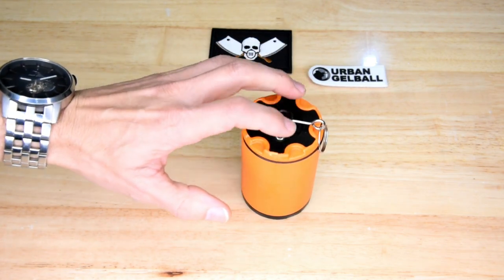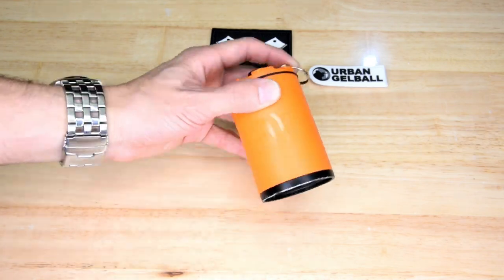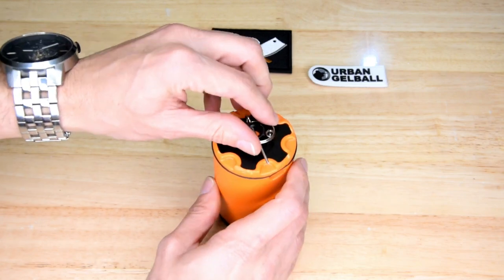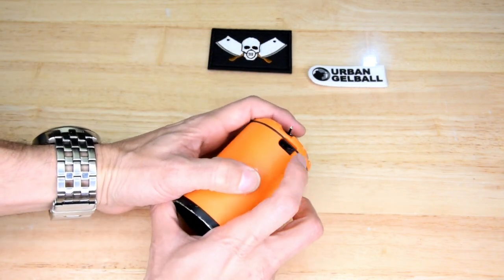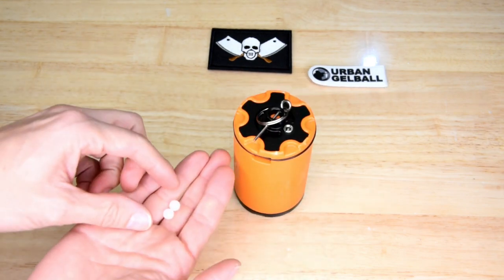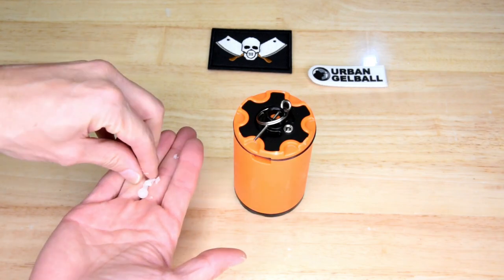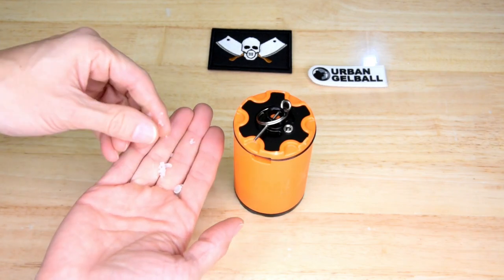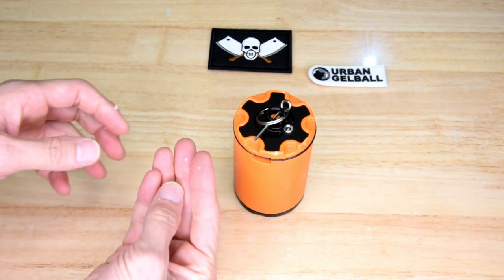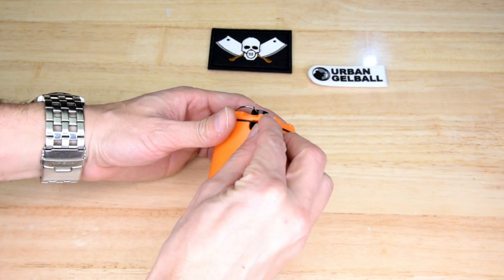The top section here is aluminium and the bottom base plate is aluminium as well. The general way this works is that you feed a whole bunch of Orbeez in here. These are the Orbeez — if you don't know what they are, they're a soft gel, super absorbent polymer, non-harmful, and they're used in skirmish sports in Australia.